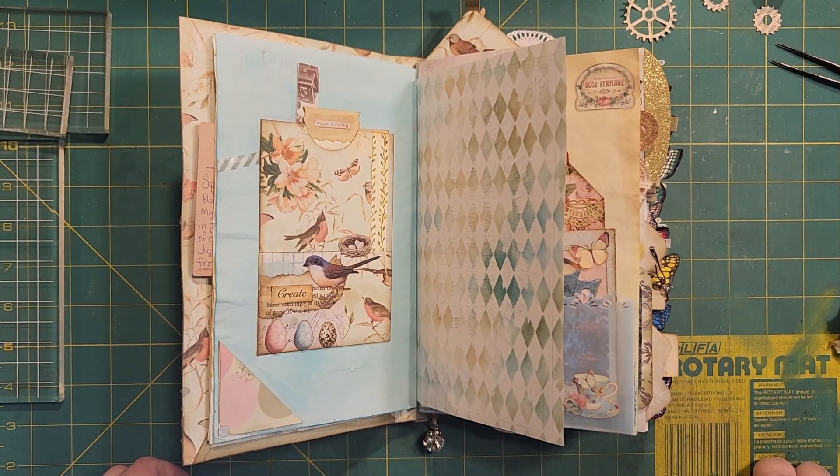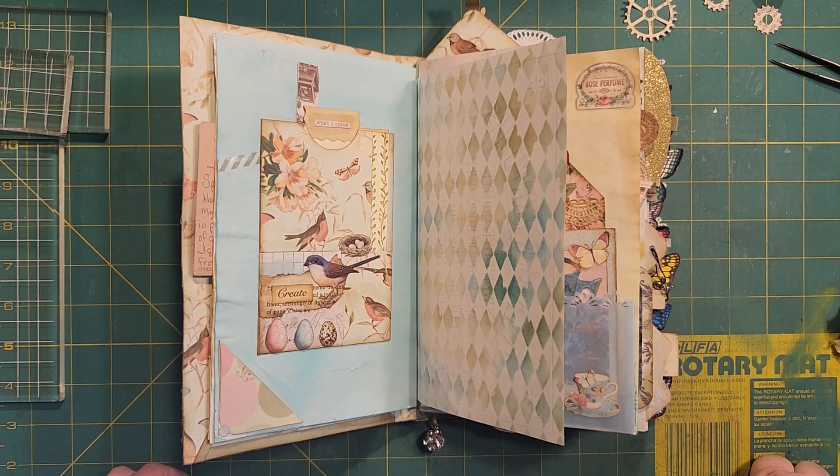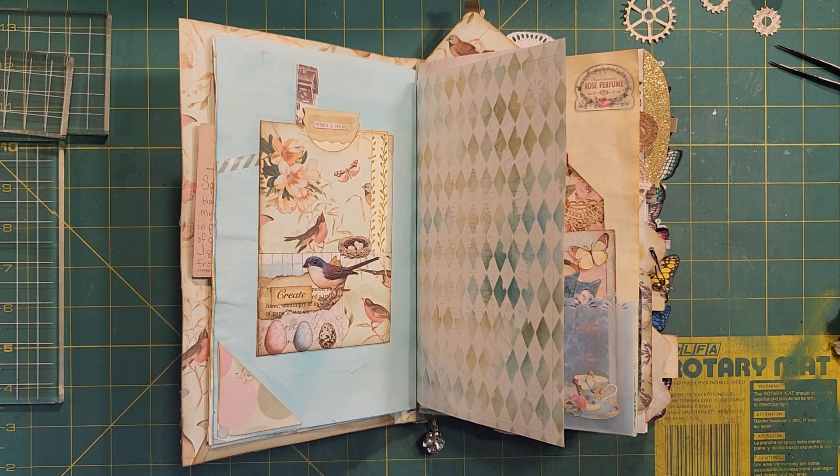Hello there, Rhoda here. Welcome to my craft room. Thank you for coming to visit me today. I'm going to do a flip through of a little tiny notepad that I made.